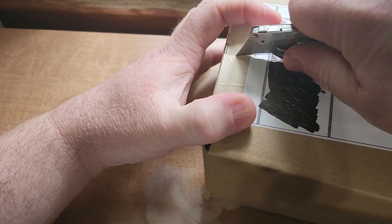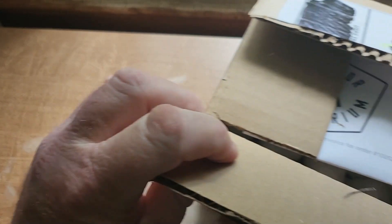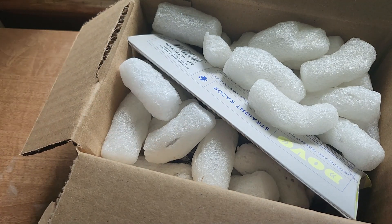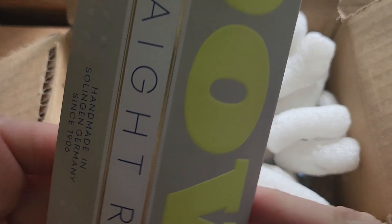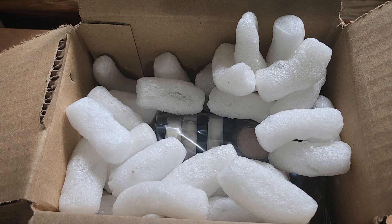Let's see what we got here. Packing peanuts, but here's my receipt, and there it is folks — a factory edge Dovo straight razor. Let's open this up and as you can see it's still sealed.